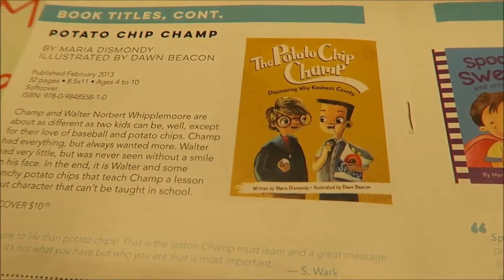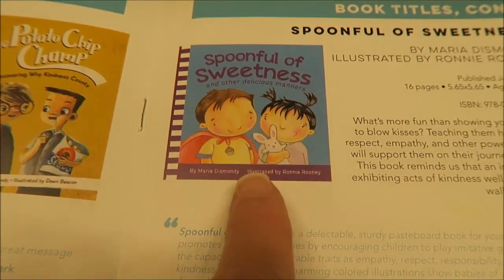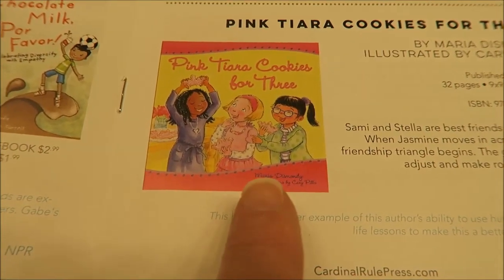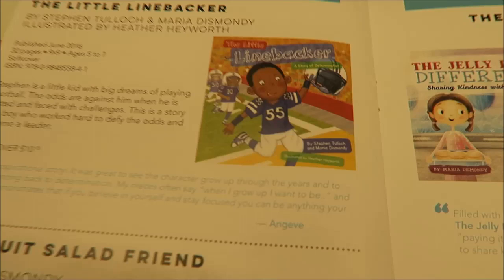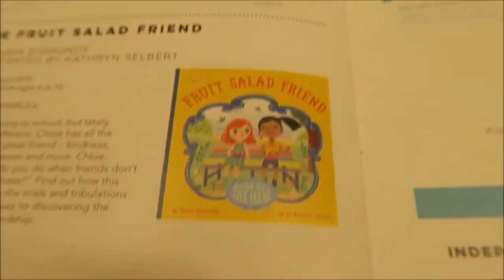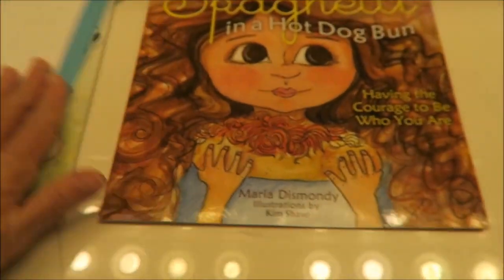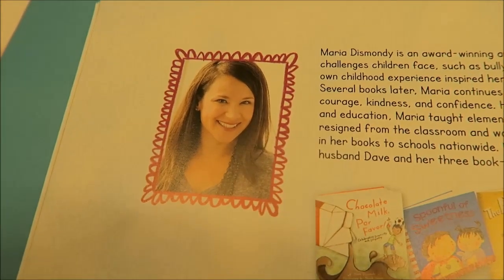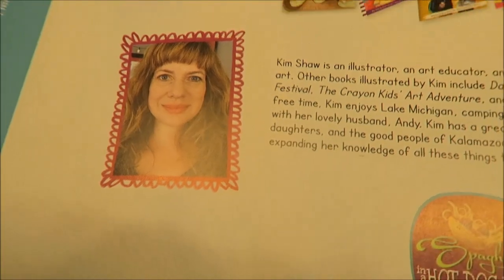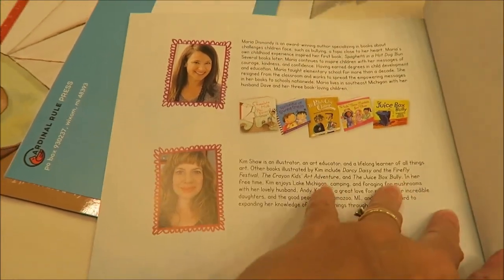The catalog shows her other books: The Potato Chip Champ — Discovering Why Kindness Counts, Chocolate Milk, Spoonful of Sweetness and Other Delicious Manners, Pink Pink Tiara Cookies for Three, The Little Linebacker — A Story of Determination, The Fruit Salad Friend — Recipe for a True Friend, and The Jelly Donut Difference — Sharing Kindness with the World. I just finished reading this one to myself. This is Maria — she's so beautiful — and this is Kim Shaw, the illustrator. I like seeing people's faces in the back of the book, it's very relatable.